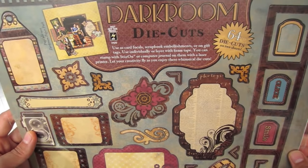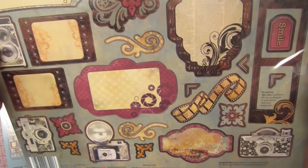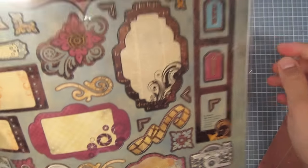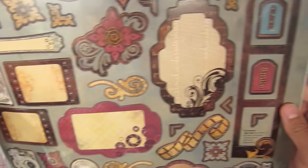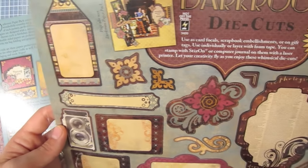First in the bundle we have the darkroom die cuts. There are lots of different images on here — there's cameras, there's some film, there's kind of a film strip type die cut. And these little pieces pop out too. It gives you two sheets, so they're 64 die cuts total.